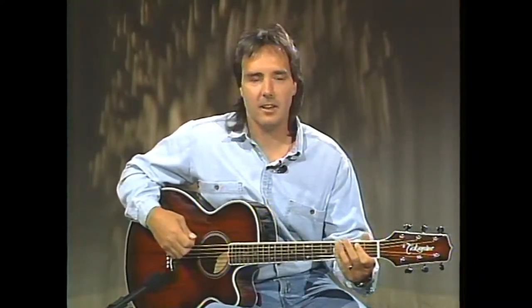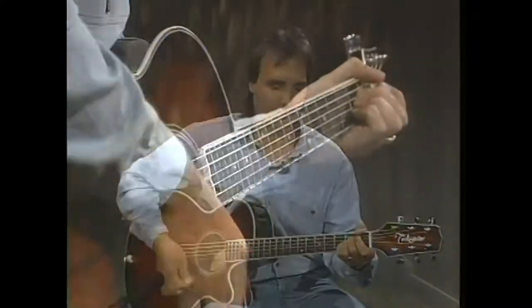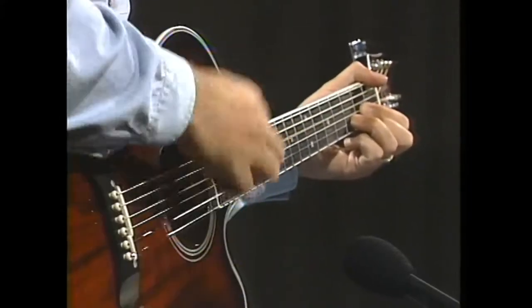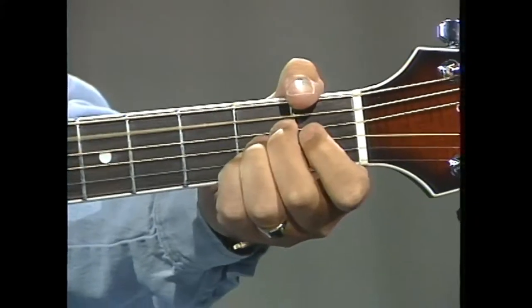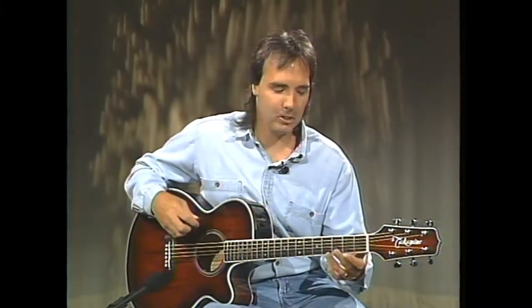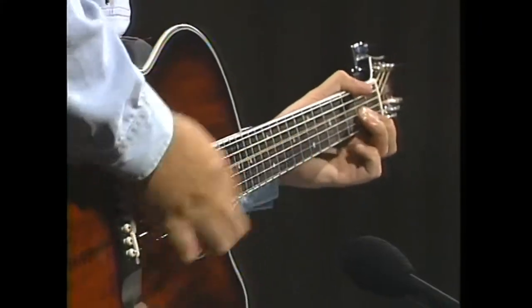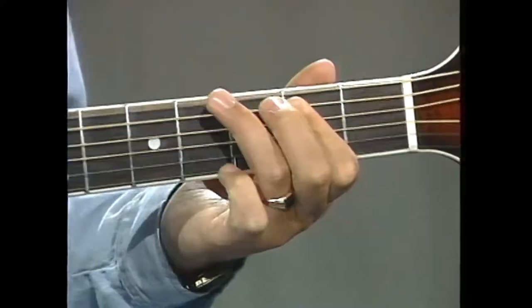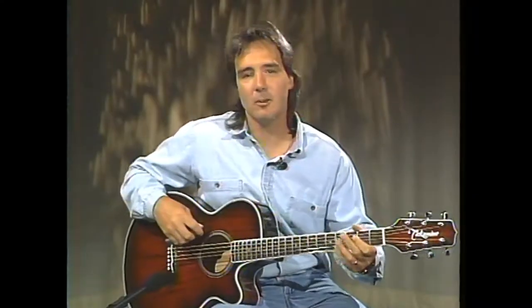Rock and roll blues patterns are a style of playing chords used in rock, blues, and country music — it adds a bit of liveliness to your chord playing. For instance, if I was going to play an A major, a D major, and an E major as straight chords, it would sound something like this. But if I transformed that into a rock and roll blues pattern, it would sound something like this — much more lively.